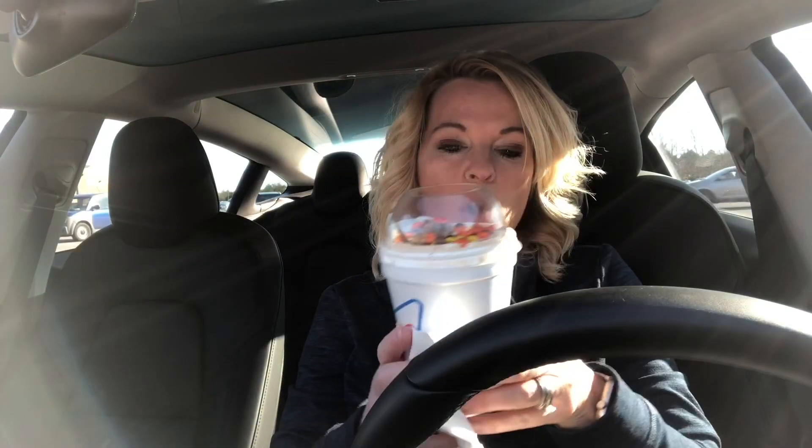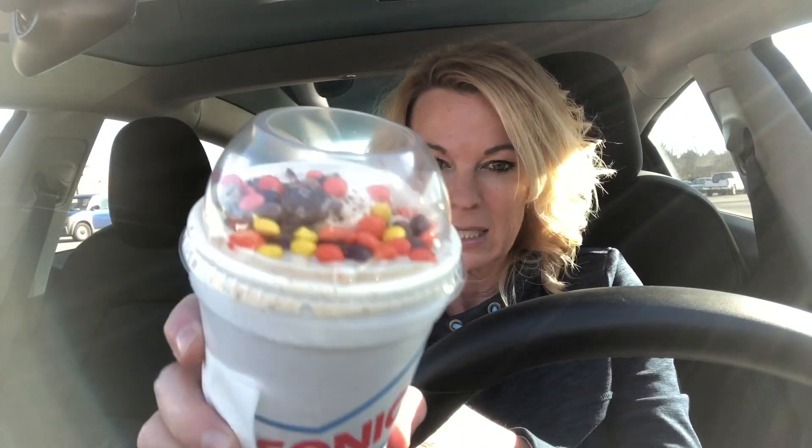Hi, welcome back, I'm Kathy. If you're new to my channel, I do food and product reviews. Today it's a new month, so I'm back at Sonic trying the Reese's Overload Blast.